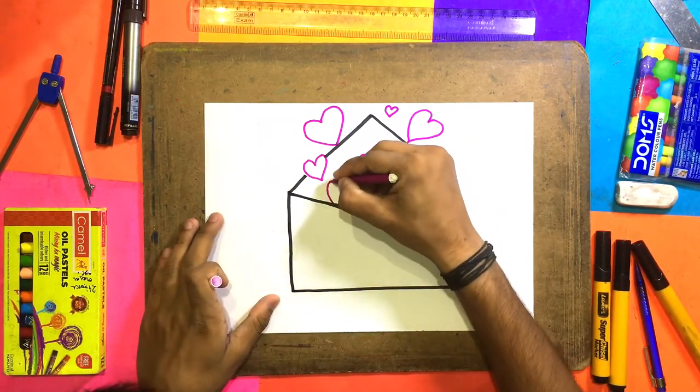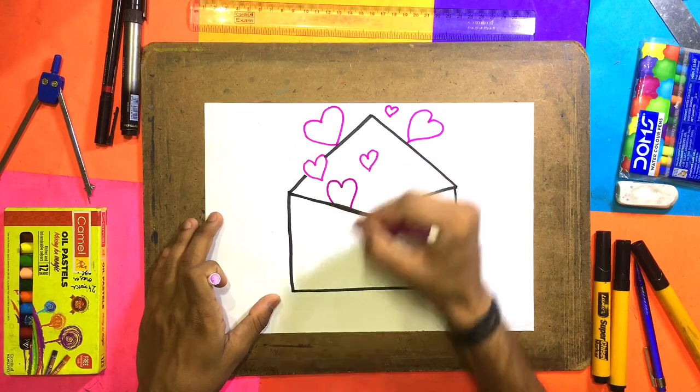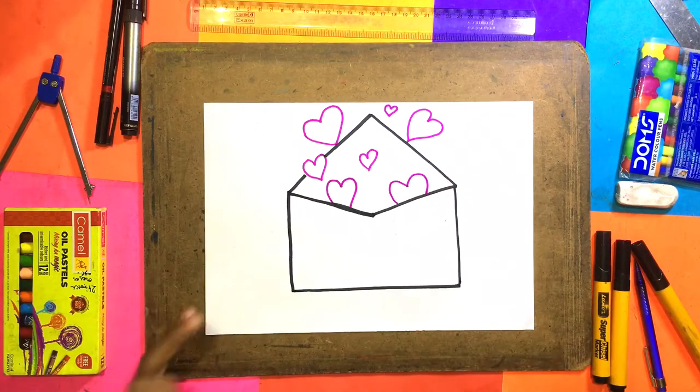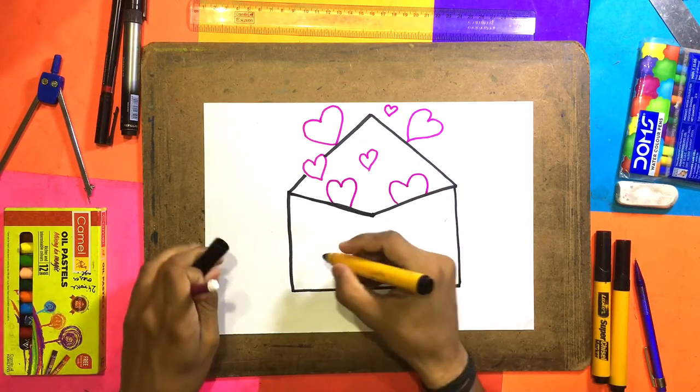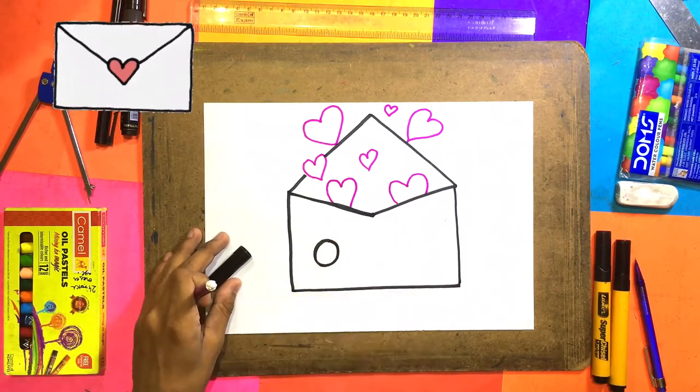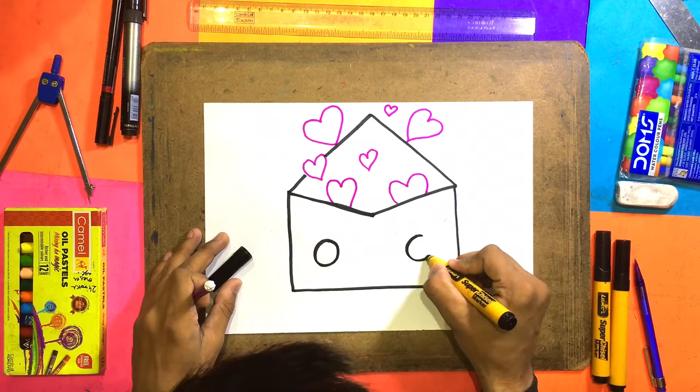Subscribe! Here we will make another heart, and another heart inside the envelope. So many hearts — so very cute. Now we will make this envelope. Here we will make another heart, and another heart.